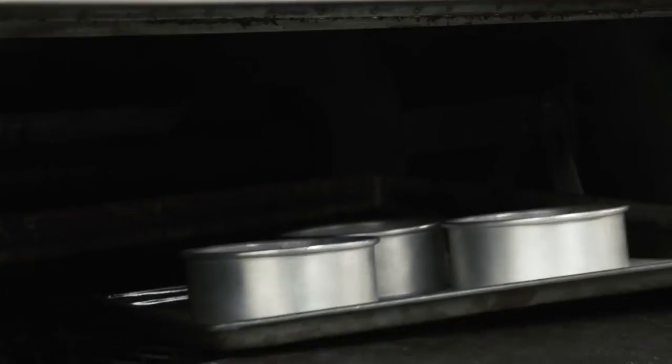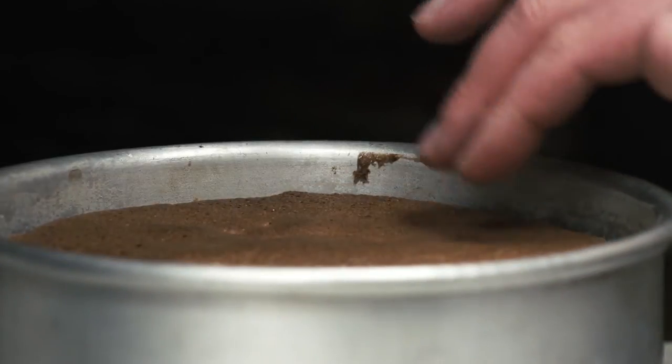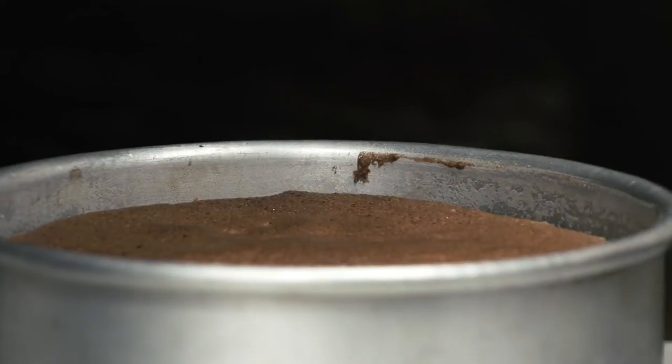To test doneness, press the center of the cake to check for firmness. A correctly baked sponge cake will spring back slightly and be golden in color.